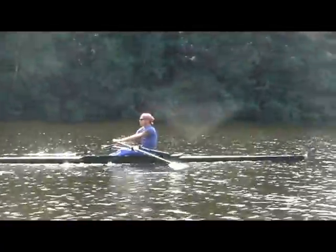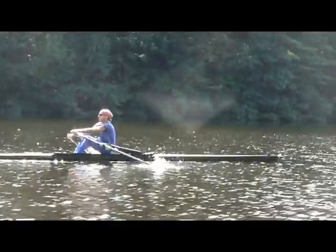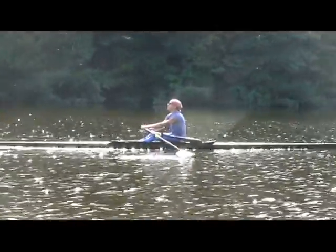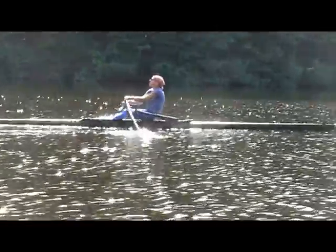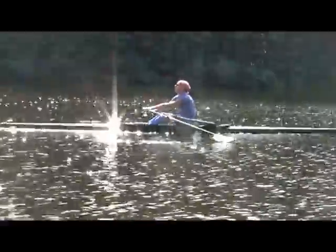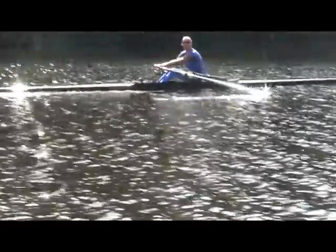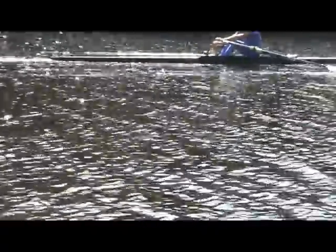There's still a little bit of dropping down at the front end, Mike. Keep your head up coming into the stern. Find that — don't exaggerate at the beginning of the drive, just don't drop it down. Feel like your chin's on a guy wire and you're just going along that same line.